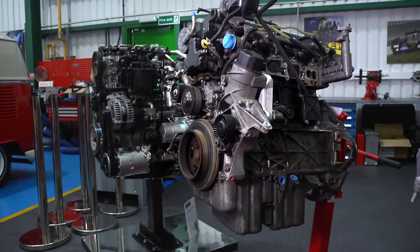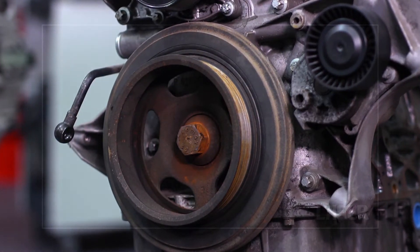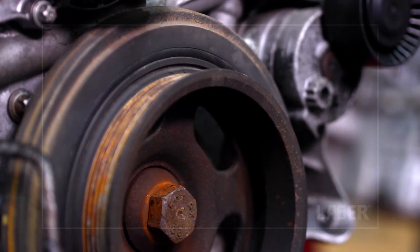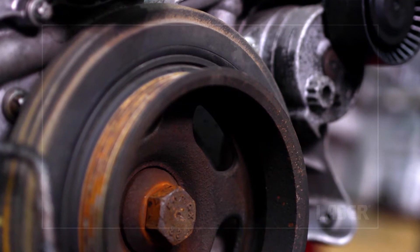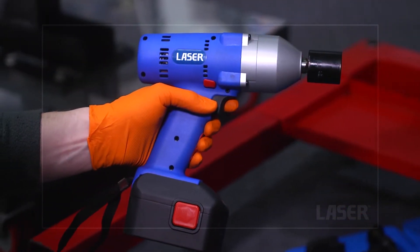If an engine is fitted with a serpentine belt and the associated rib drive pulleys, then care has to be taken when removing these pulleys, particularly the main crankshaft. You need a puller specifically designed for these rib pulleys, as we will demonstrate.